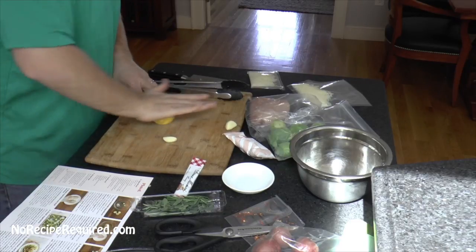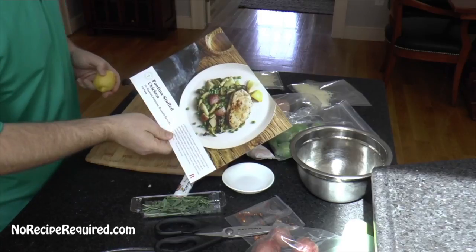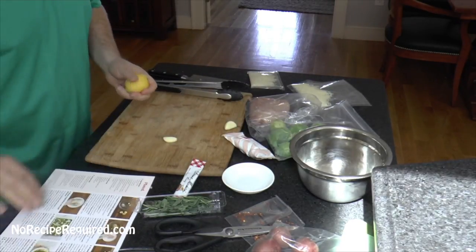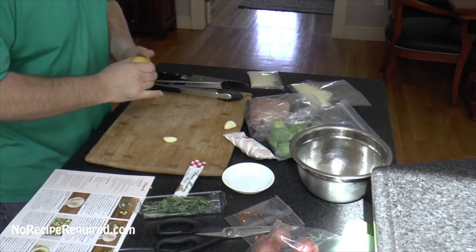All right, let's go ahead and get started on our Plated dish — chicken breast stuffed with fontina cheese. It's a fontina stuffed chicken with potatoes, brussels sprouts, and cheese. First thing we're supposed to do is make a marinade.